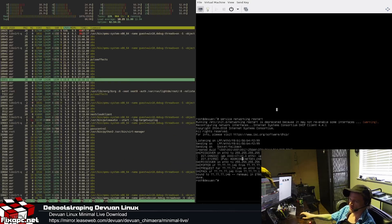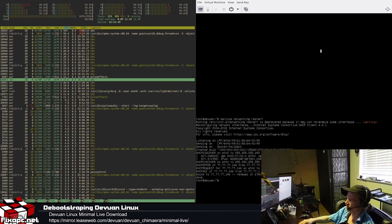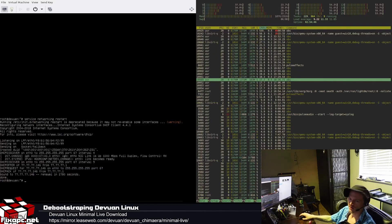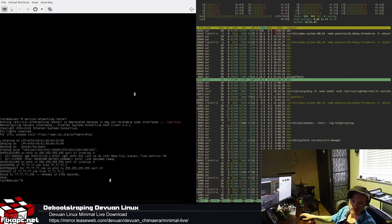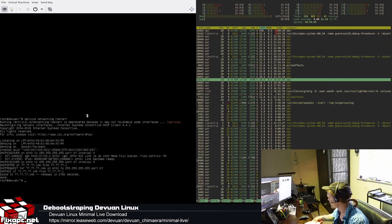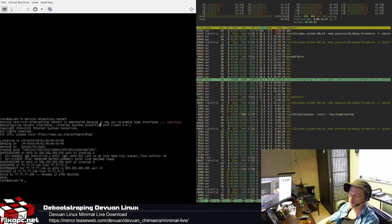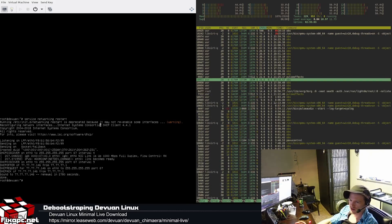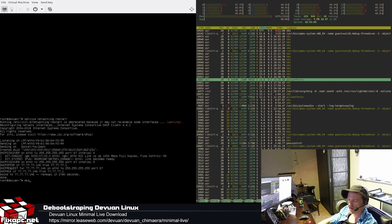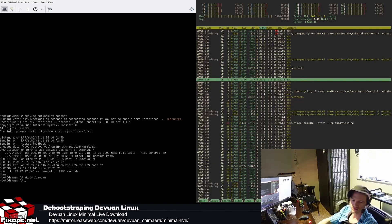Now that we've got networking up, we're going to create a folder to mount the drive to in order to proceed with the debootstrap installation of Dev1. I'll type 'mkdir /dev1' — just naming it dev1 to keep it simple.